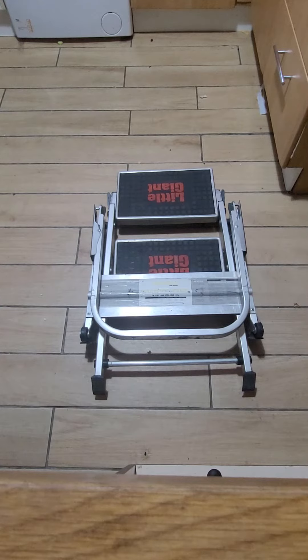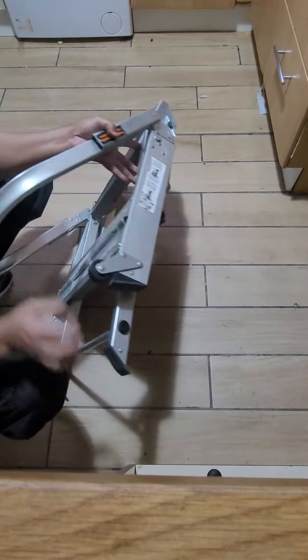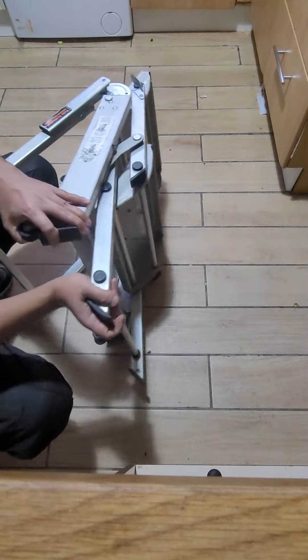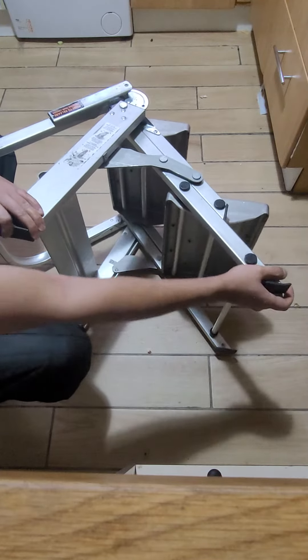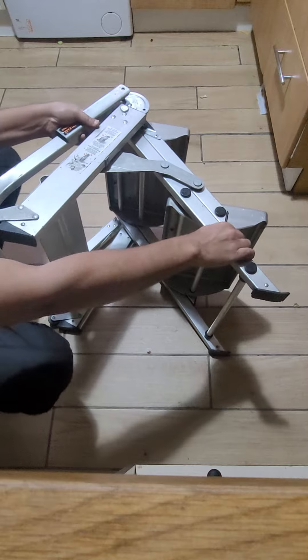Hello YouTube, today's video is about this Little Giant step ladder — it's a two-step ladder. I'll show you how to open this one. First, you open the step that way, so don't open the handle yet, first open the step.